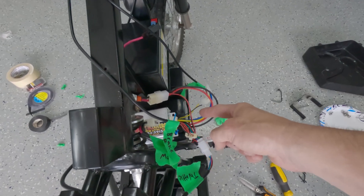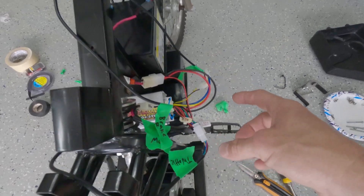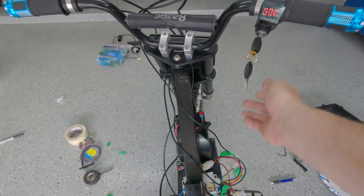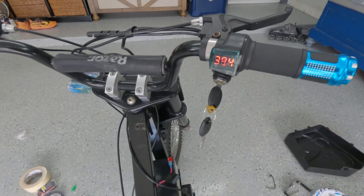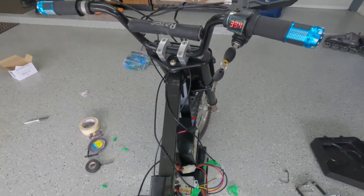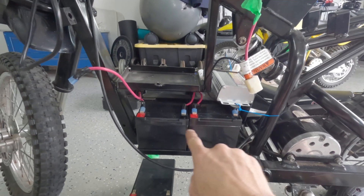Before I get too far ahead of myself, I hooked up the controller just to make sure everything's in working order. All the connectors were clearly labeled — I turned the throttle on and yep, got over the 36 volts. Now time to figure out exactly how we're mounting the next battery.